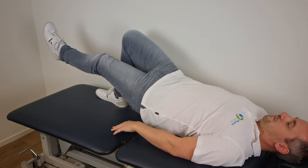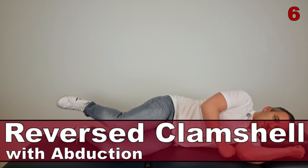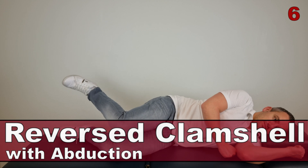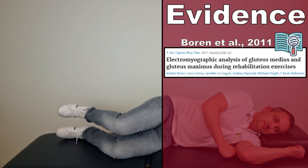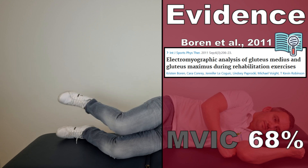Then lower the body back to the ground for one beat and repeat. The next exercise is the reverse clamshell with abduction, as described by Boren et al in 2011. This exercise generated an AMVIC of 68% in the gluteus medius muscle.